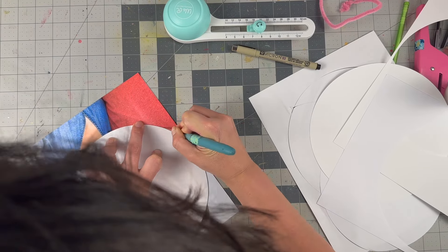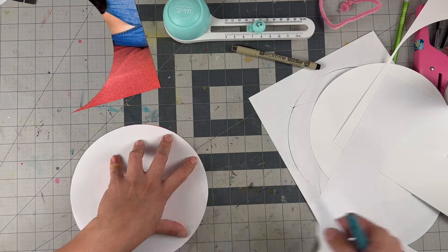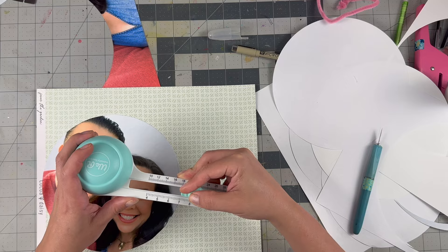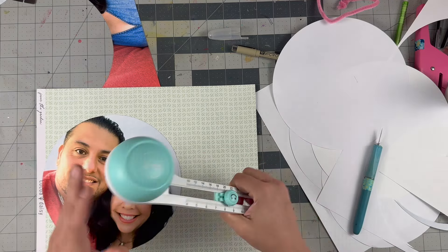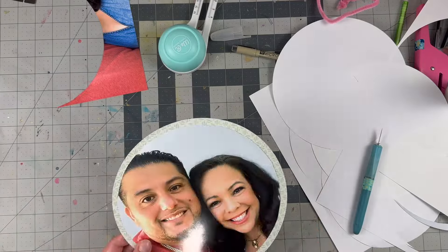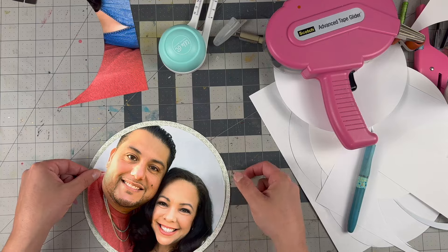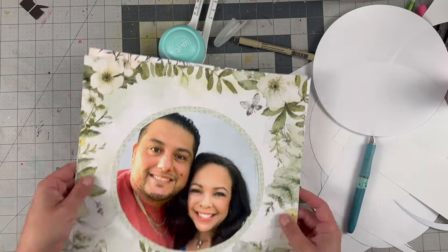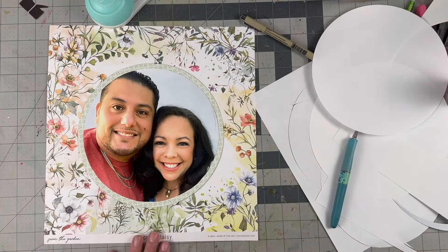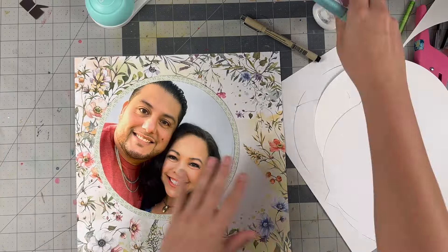Anyway, once I have the circle cut out, I do the same thing to get it matted with another piece of paper from the collection, on a green border, so it has a little bit more color on the circle. This time, since I was just cutting in the middle of a 12x12, I was like, it doesn't matter about the center — I just need a piece of this. So I laid it in the center of a 12x12, so that 8 and a quarter for a mat looked perfect. The way it is with this illustrated paper, both of them would have worked out great, but I just want more of the one with the flowers — you know me and flowers!